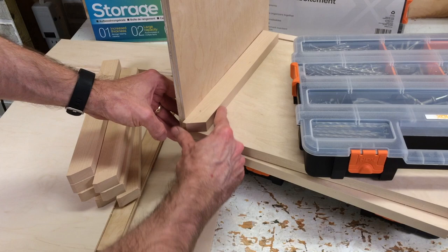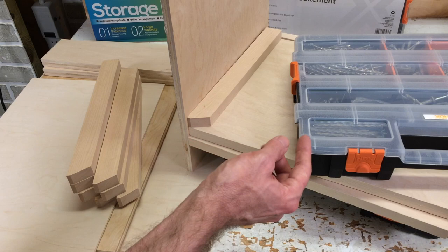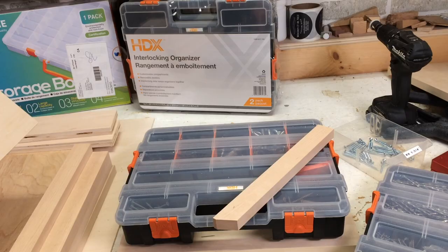Let's see how this looks. Yeah, I think that's going to work out well. So the next thing is to figure out how many chunks of this quarter-inch I need to space these out and give me enough room that these things aren't going to bind — they're going to have a bit of space to move. So I've got this laid up on the bottom, and this will be the first shelf that the organizer is going to sit on.